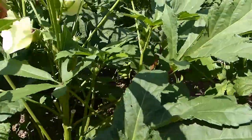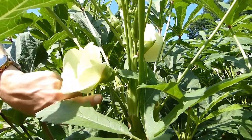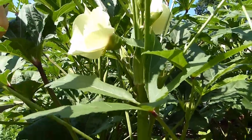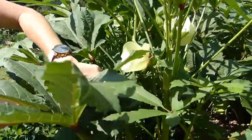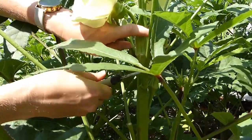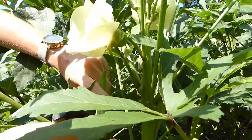Okra will start at the flower like this and then get these little small pods and slowly grow into a bigger okra. Once they're about finger length or a little longer, we can go ahead and harvest them. You want to just cut about halfway down the stem with a clean harvesting tool.